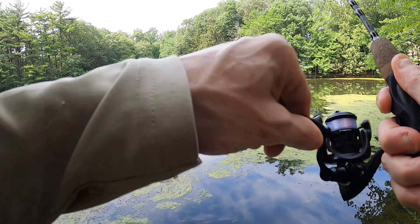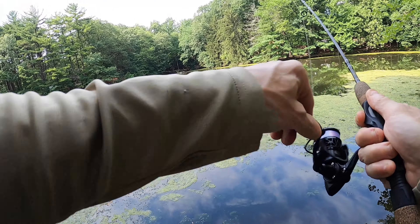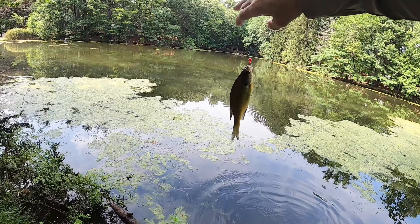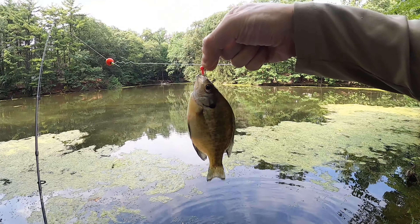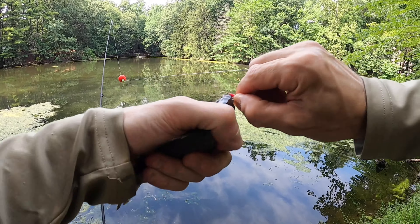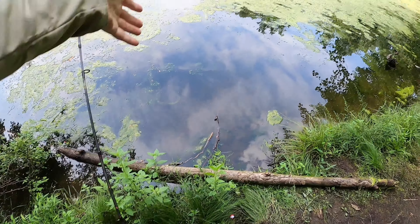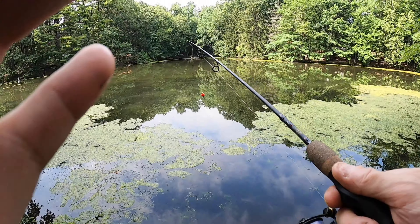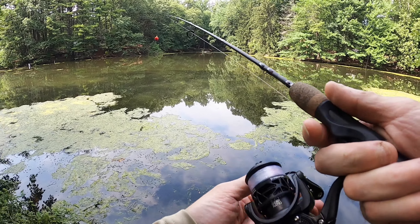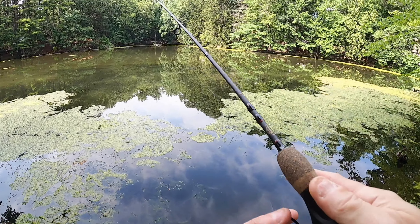There he is! Oh, this reel is nice, it's really smooth. I didn't get him — he was in the scum. Thanks for biting, little buddy. There he is again! All right guys, the Piscifun reel is working like a beauty and so is the lunch meat.